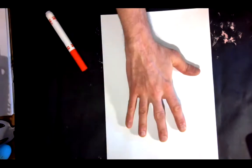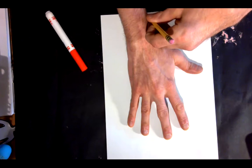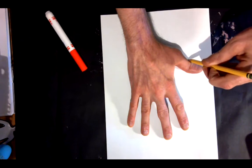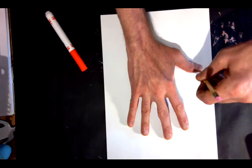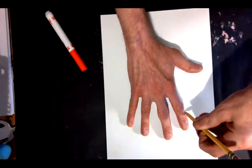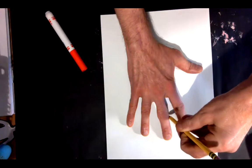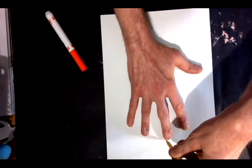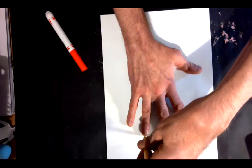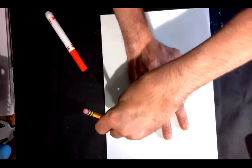First step — trace your hand. So place your hand right in the center of your paper and just take your time. No rush — art isn't a race. And let's trace right around your hand, best you can. We just try our best. Hands can be tricky to trace because they don't always lay flat to the paper, but I'm sure you have traced your hand before.